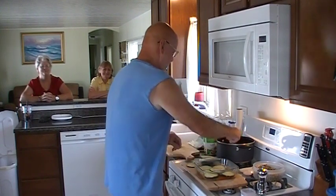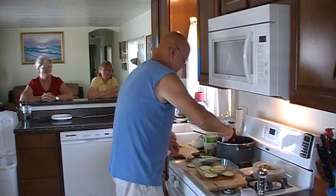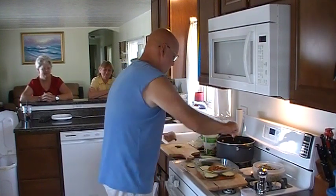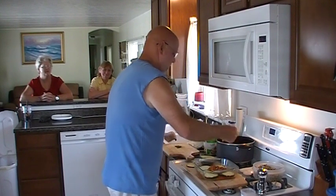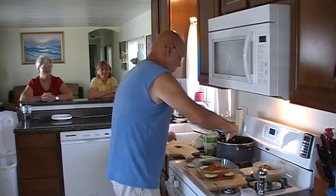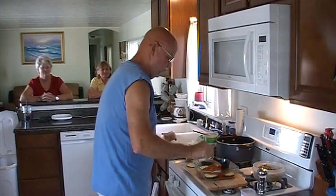Then we're going to go with some more spaghetti sauce. There is sweet and hot Italian sausage in it — it was so good — along with homegrown tomatoes and homegrown herbs.